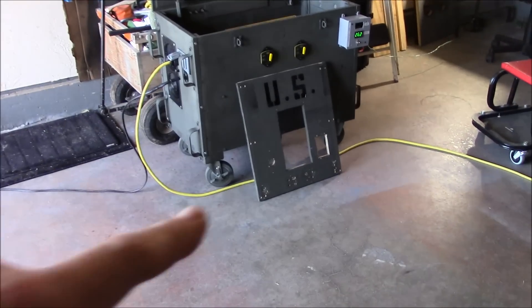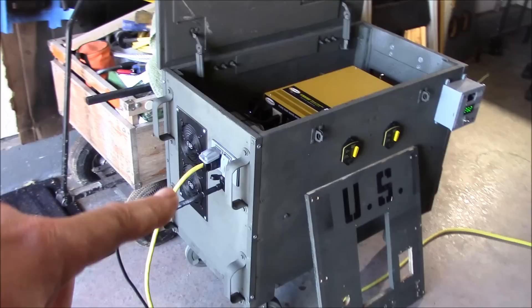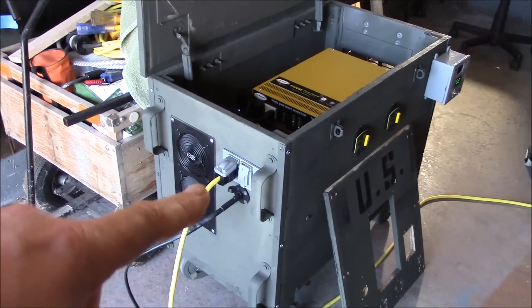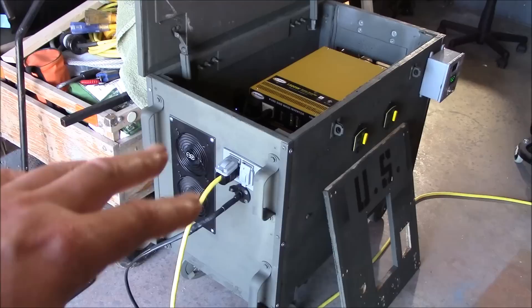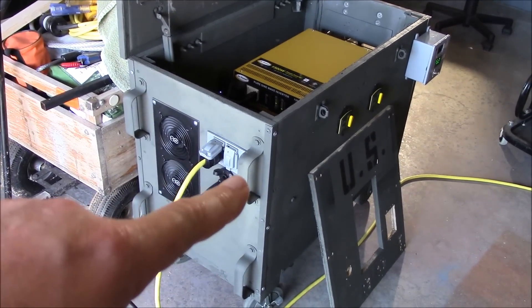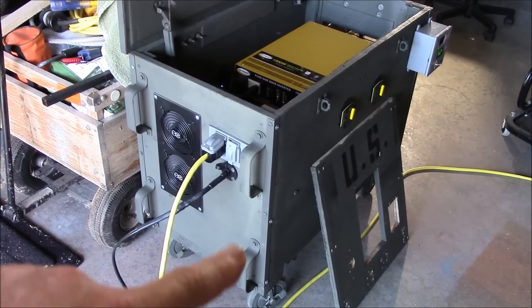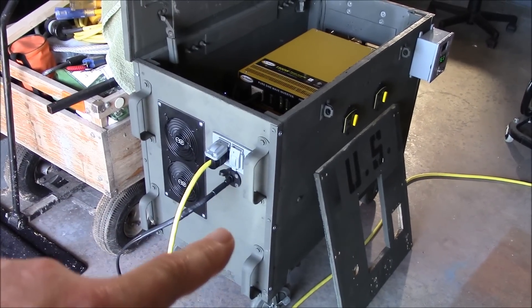I also got this side panel — it was actually over here and I put in a new side panel. It has a little bit more logical layout, a little better airflow, and real handles too. These are solid handles that are actually bolted in with bolts, so you can lift it if needed.